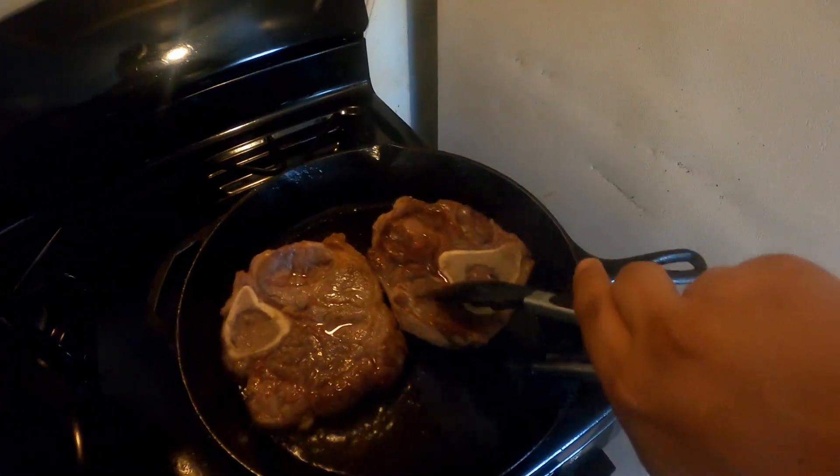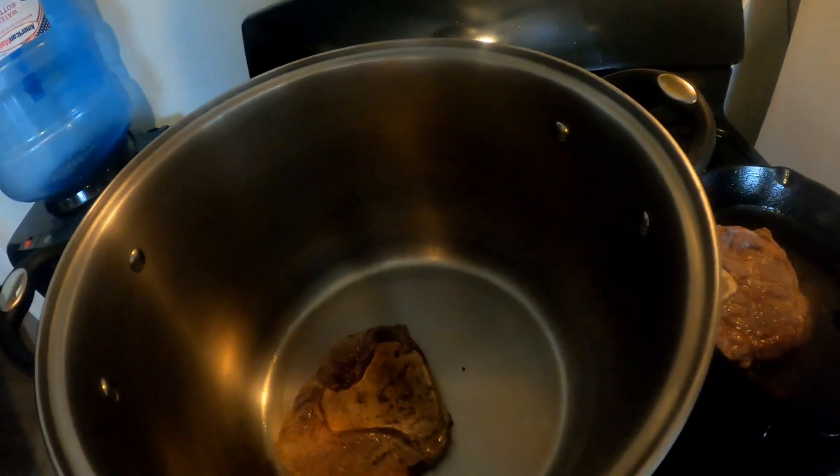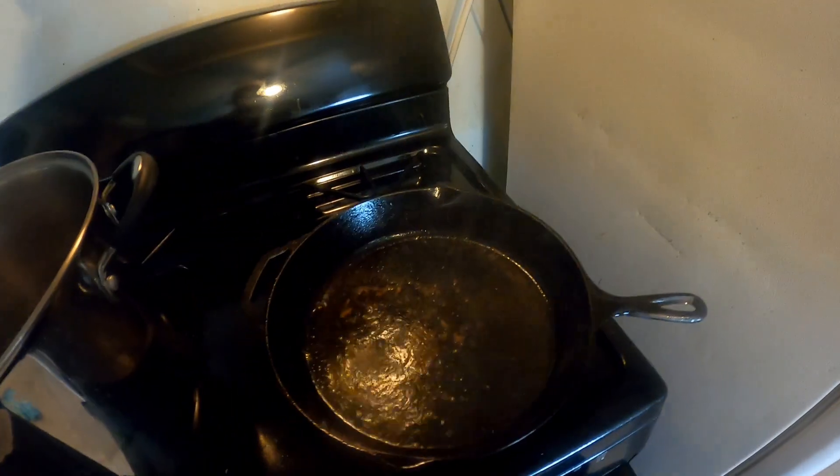Once the meat is brown, add it to your soup pot — and now the other one as well.